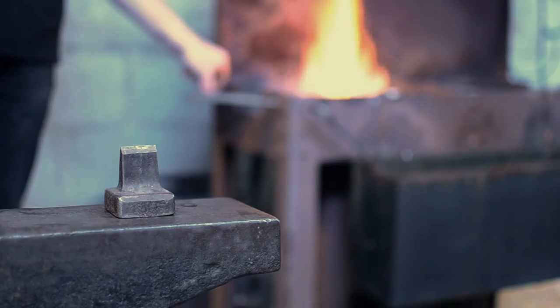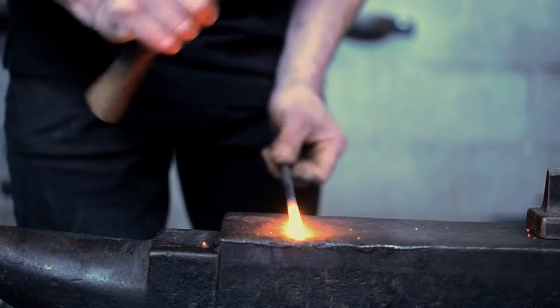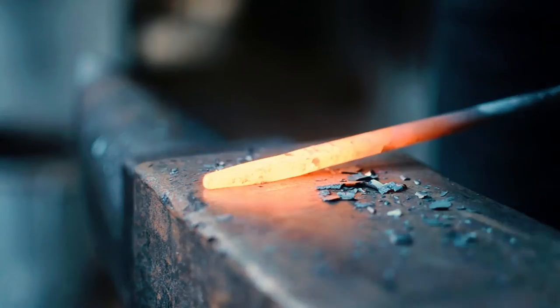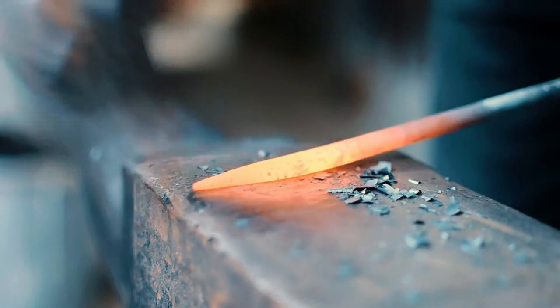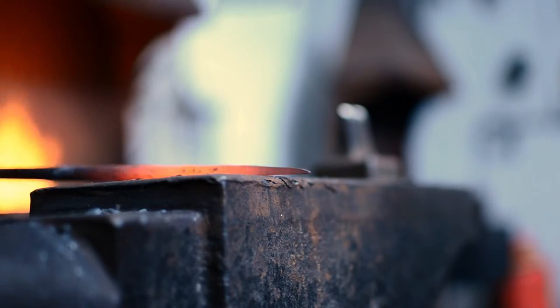Drawing down is the process of increasing the length of a piece of steel while at the same time reducing its thickness. It is done by heating the metal to a bright yellow heat and hammering it straight down against the face of the anvil. The technique is generally used for making points or tapers on round or square section steel, but can also be used on flat and hexagonal bar steel.